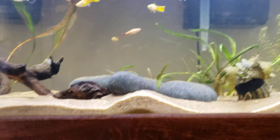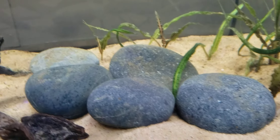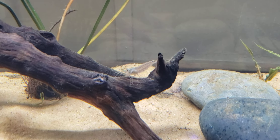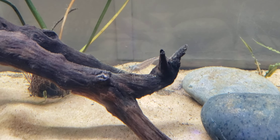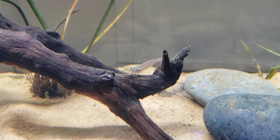I can see one of the amano shrimp right now — there he is. I added two yesterday and I have seen them both since then. I haven't seen the other one today yet, but he's probably in there hiding somewhere.